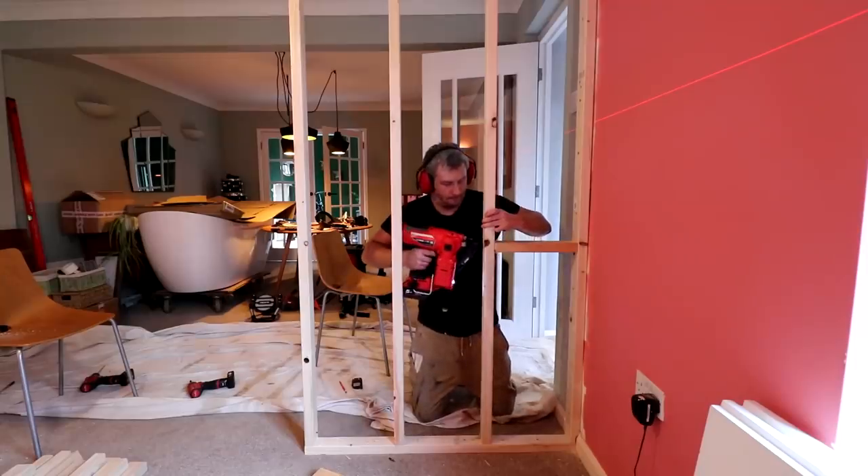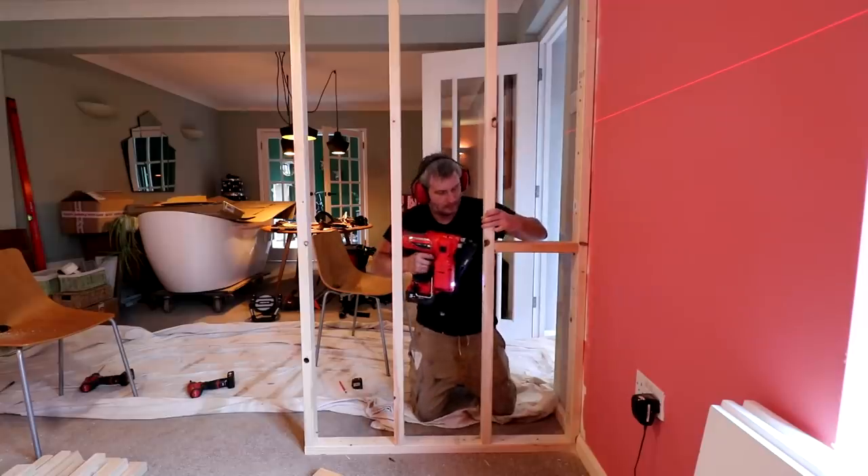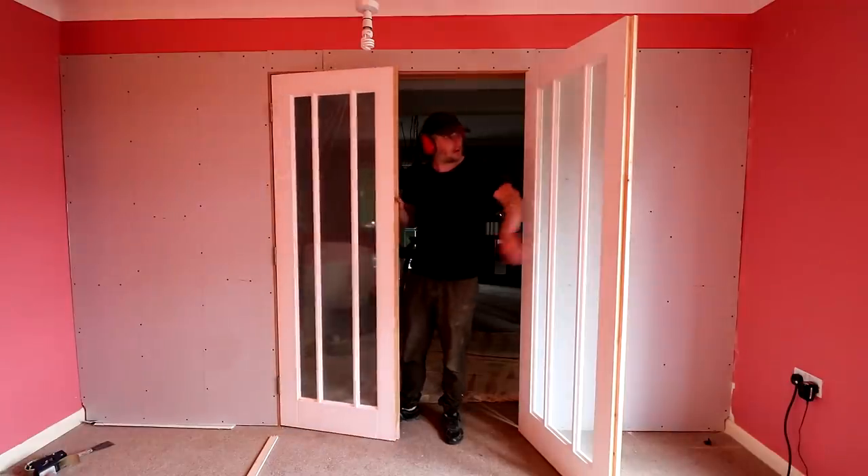In the last video I installed a stud partition wall to segregate a large space in our bungalow to create an office space for my fiancee slash guest bedroom. In this one I'll be doing door linings and installing French doors. Just before I get started I thought I should talk about how I figured out what dimensions to use to build the wall and allow for the right size of door opening for the doors that we ordered.